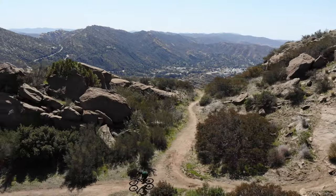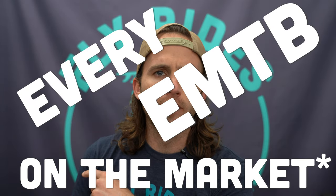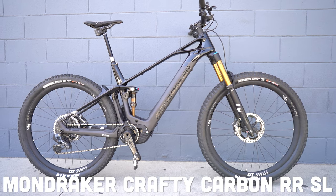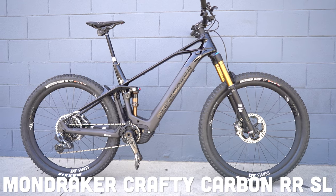What is up, you guys? It's Scott from Fly Rides back again today to do another EMTB review, so I can keep chipping away at my goal to ride every EMTB on the market — at least all the good ones. Today we are definitely looking at a good one. It is the top-of-the-line EMTB from Mondraker: the Crafty Carbon RRS-L. It does not get better than this in terms of Mondraker's Enduro EMTBs.